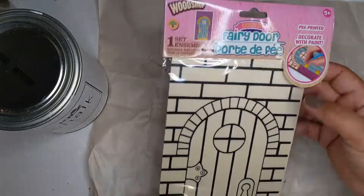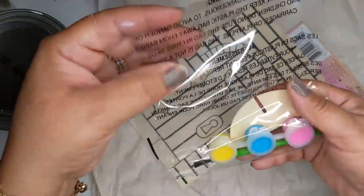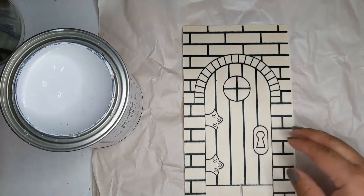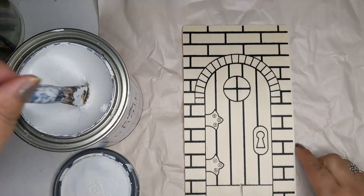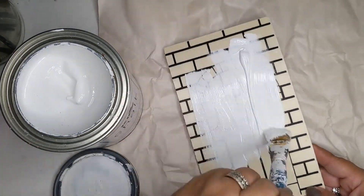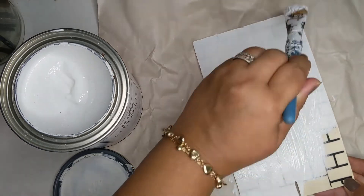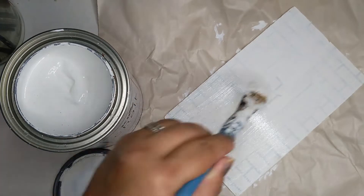Here I'm taking this little fairy castle piece — it's a wood craft kit for kids, you get it in the toy section and it's made of real wood. I figured it was perfect for my mailbox. I'm taking the white chalk paint, which I have tons of, and I'm going to paint the whole thing white. I painted both sides and did a couple of coats just to get really good coverage.